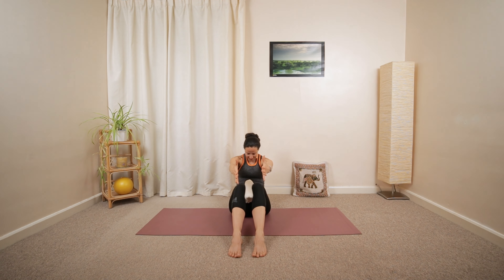Hold your arms parallel in front of your chest. And then pull the right elbow backwards. Then center. Left elbow backwards, and center. One more on the other side.